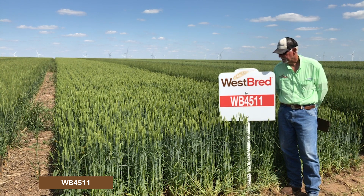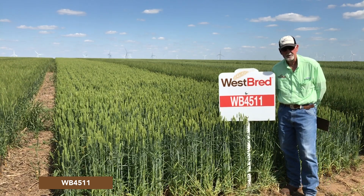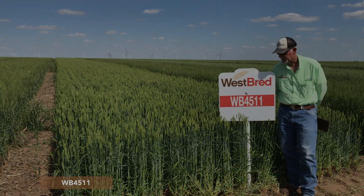But if you're looking for something for haying and/or grazing graze-out, this will be a good variety to take a look at.